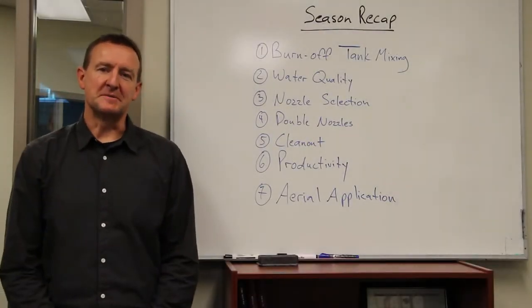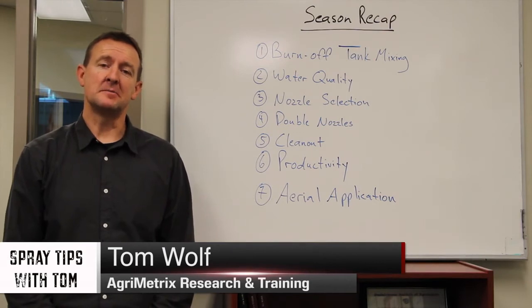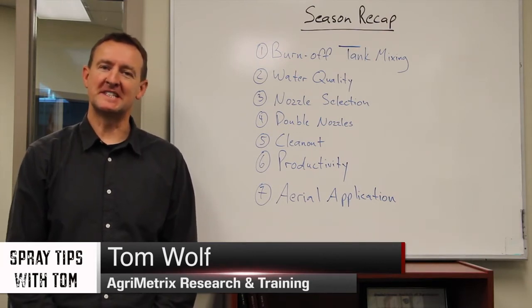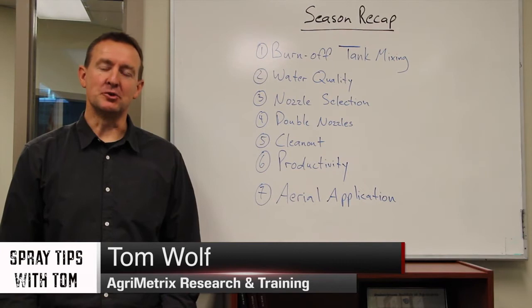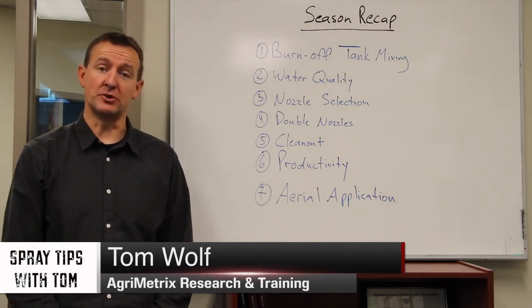Hello and welcome to Spray Tips with Tom. This week we had a great question from a client by email: I'm considering purchasing a new sprayer. I have the choice of going with a plastic or a steel tank. Which one should I choose?